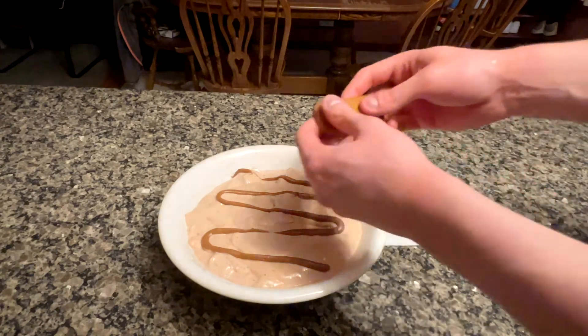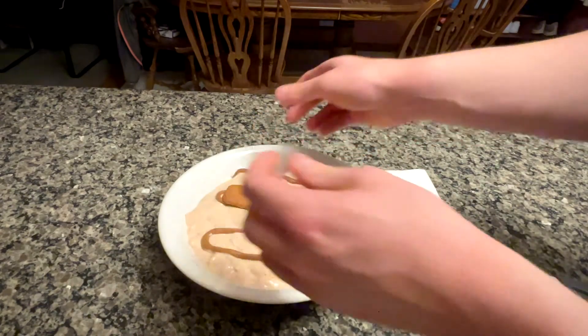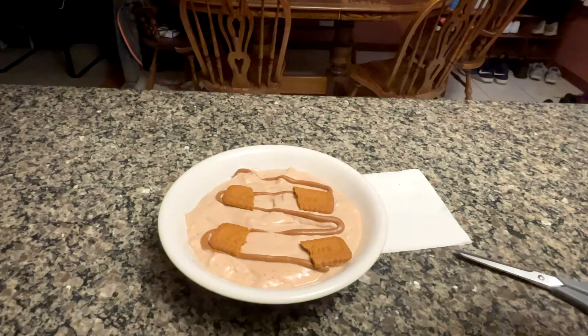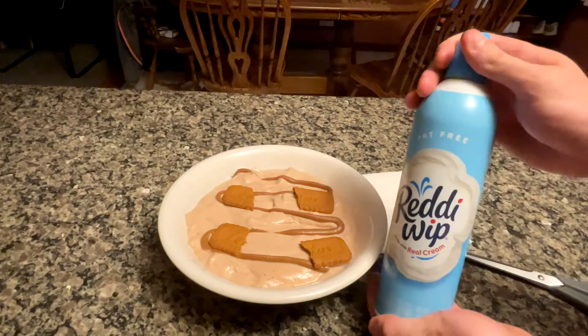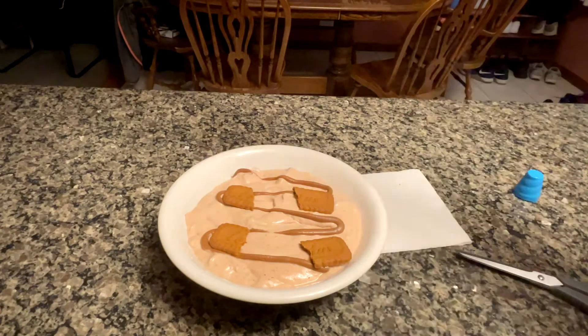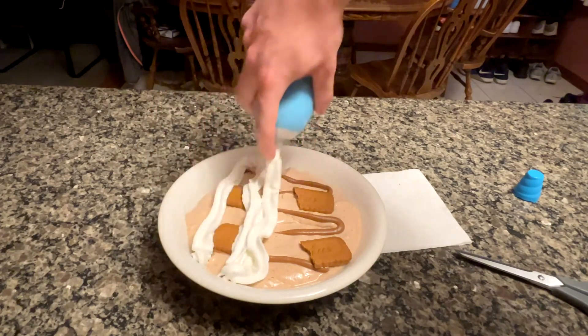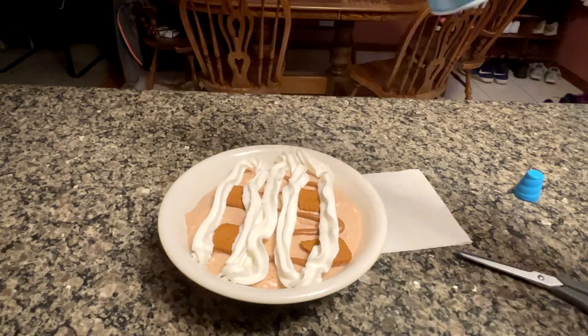For the cookies, you could throw them in a bag and crush them into small pieces, but for presentation's sake I am just going to split them in half, throw them right on top, and crack them as I am eating it. I am also going to throw some fat-free whipped cream on top — only 5 calories a serving, so you really can't go wrong with throwing this on any of your anabolic ice cream recipes.